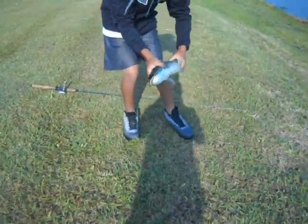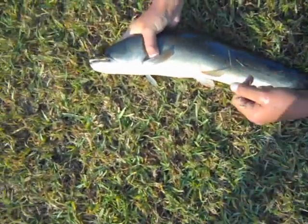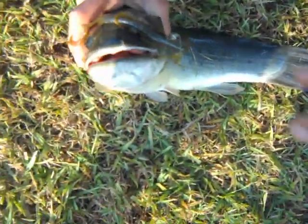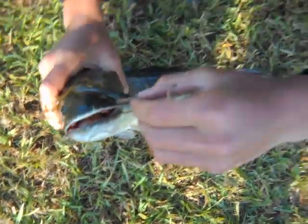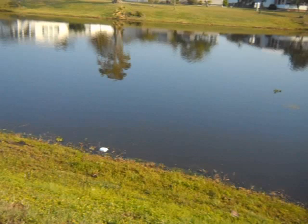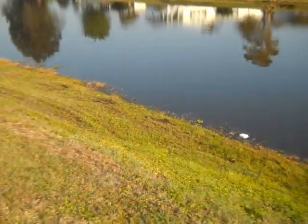Guys, we just caught a bowfin on a lizard! You see this? Look at that thing. The teeth on that thing - gotta watch out. Right here in this little pond, it just connects to the two canals, right out in the middle, right there.